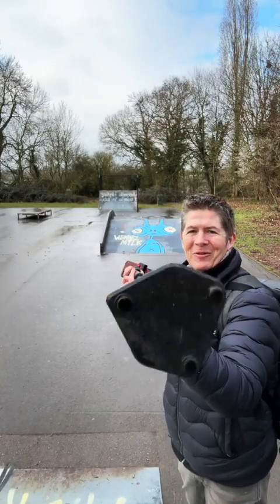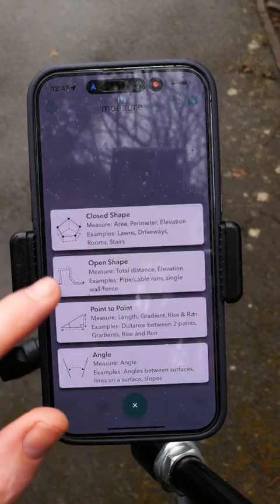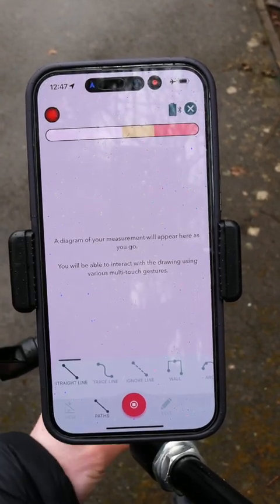To activate Mosier, give it a flick of the wrist to rotate, launch the app, select close shape, and boom! Mosier's sensors and Cooltech are whirring into life and in but a moment it is telling me that it is ready to go.